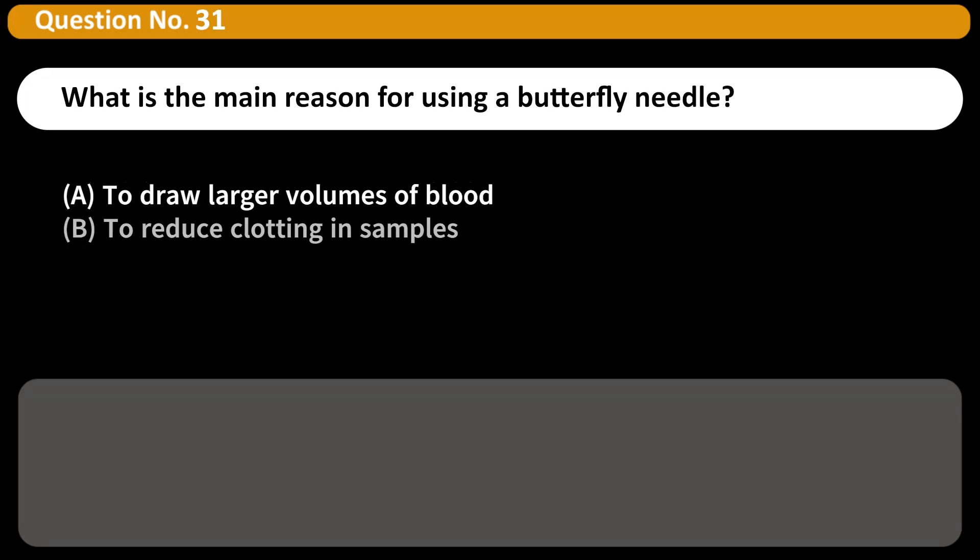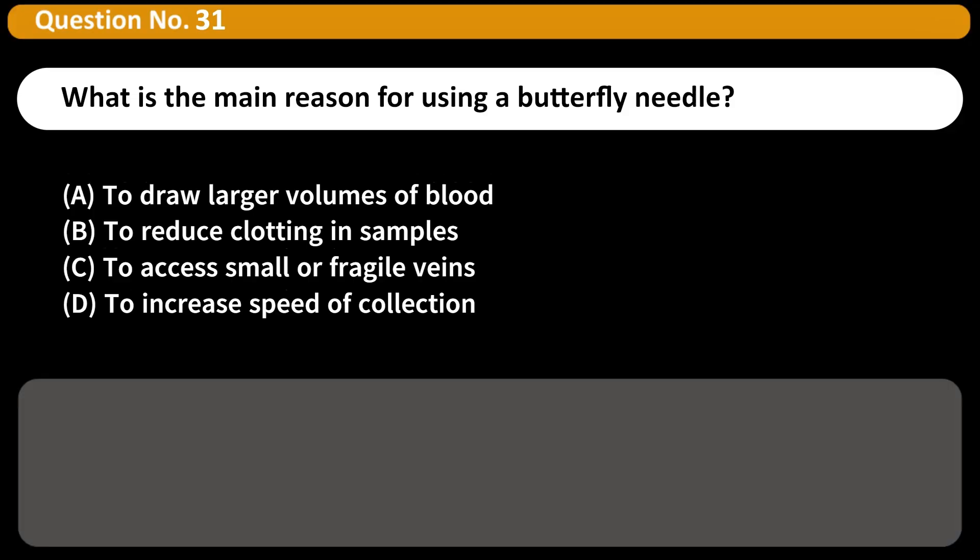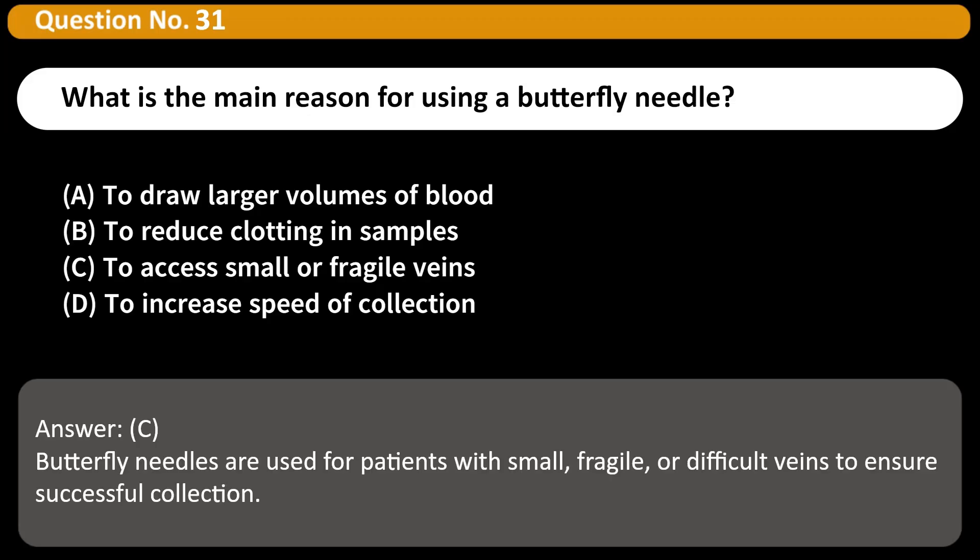What is the main reason for using a butterfly needle? A. To draw larger volumes of blood. B. To reduce clotting in samples. C. To access small or fragile veins. D. To increase speed of collection. Answer: C. Butterfly needles are used for patients with small, fragile, or difficult veins to ensure successful collection.